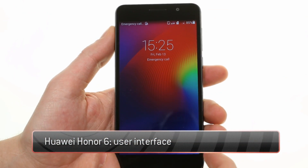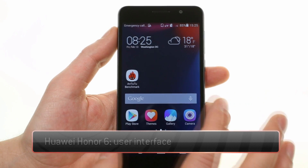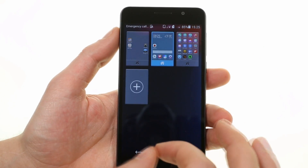The Huawei Honor 6 uses Motion UI over Android KitKat. Moving things along is a HiSilicon Kirin octa-core chipset with 3GB of RAM.